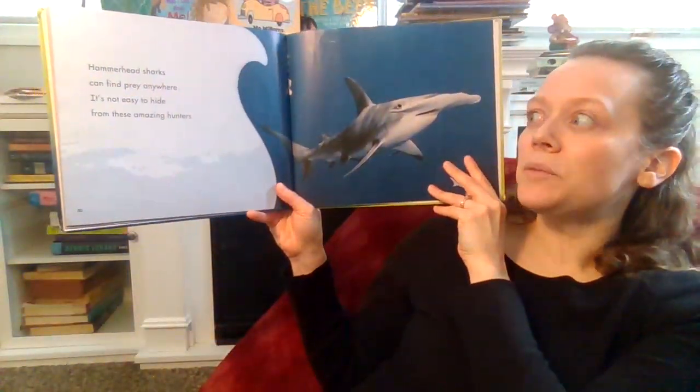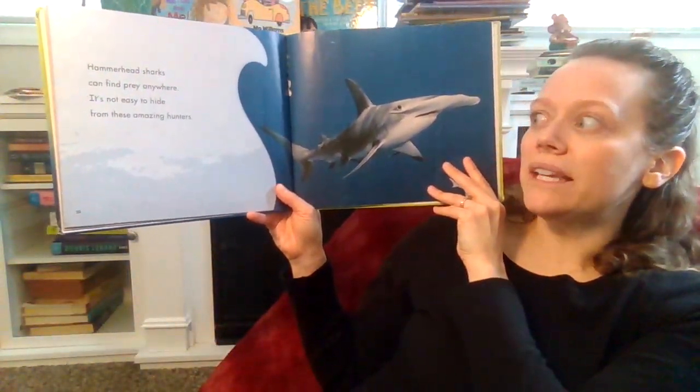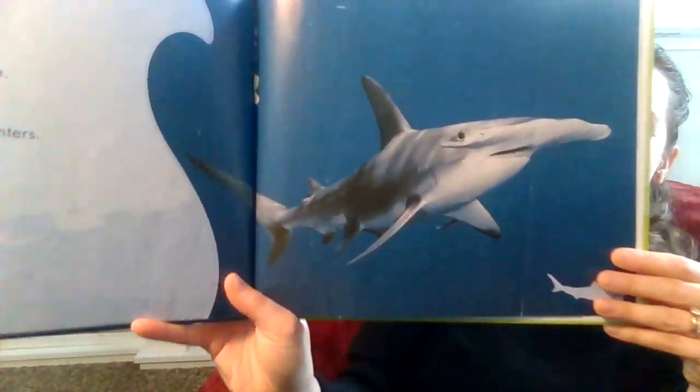Hammerhead sharks can find prey anywhere. It's not easy to hide from these amazing hunters. The end.